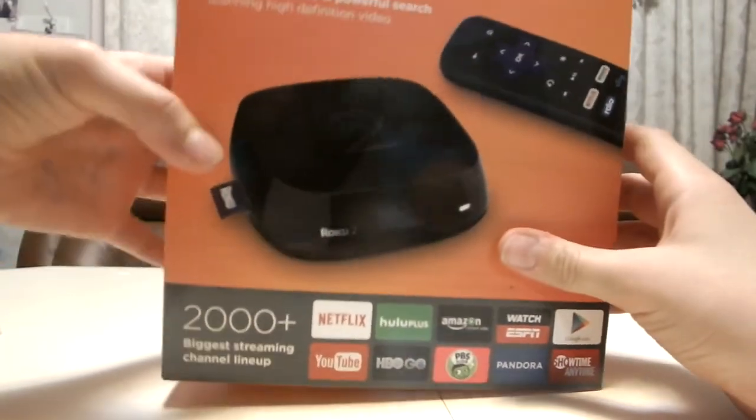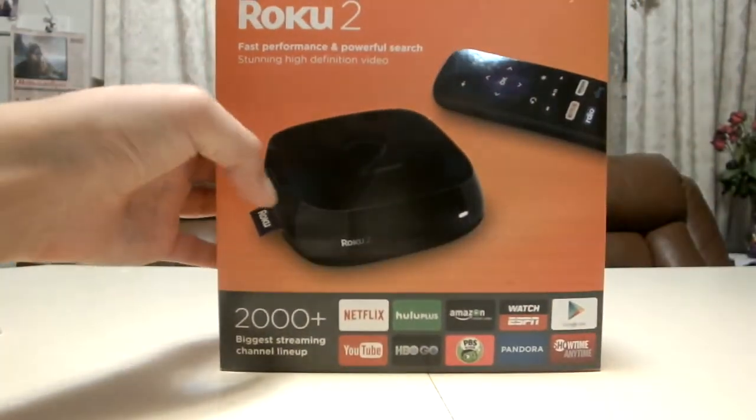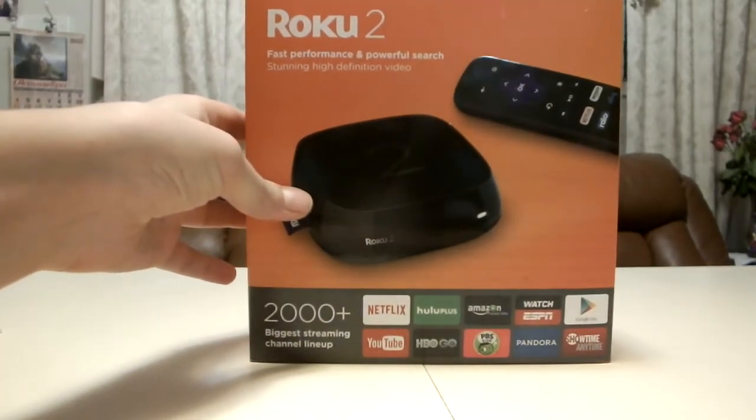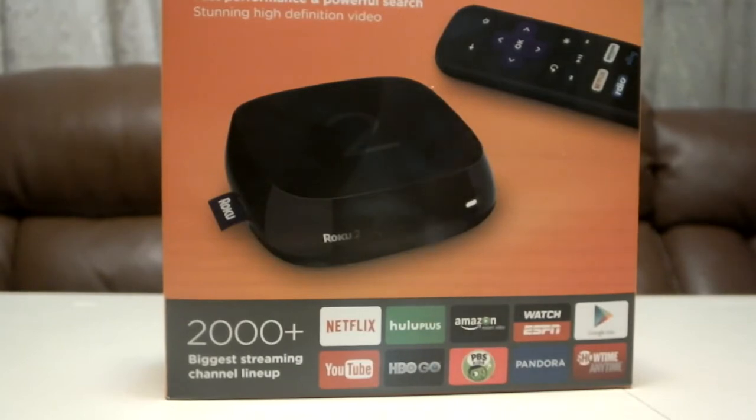I hope you like this unboxing video and I'll catch you all in my next video. Peace. One more thing — I'll leave in the description below where you can find out more about this device and where you can get it. Once again, peace.